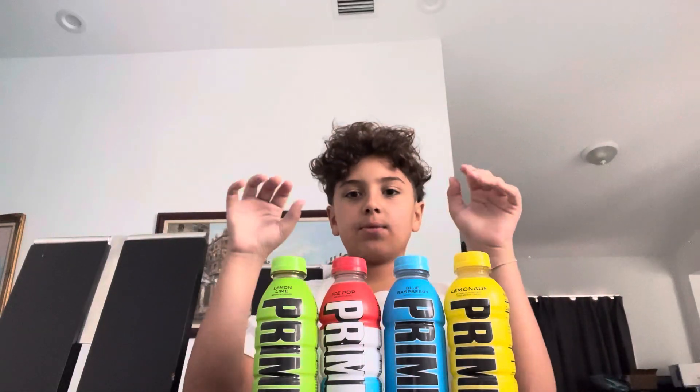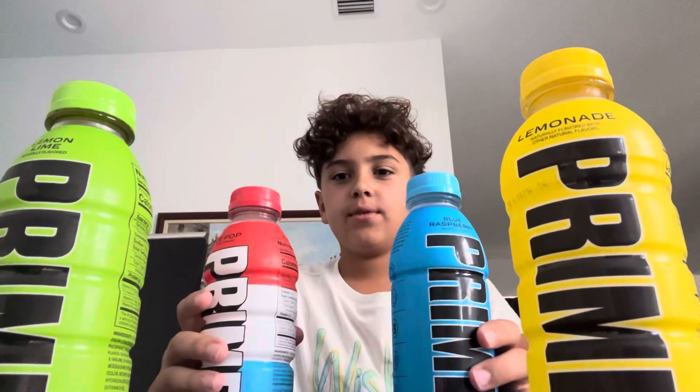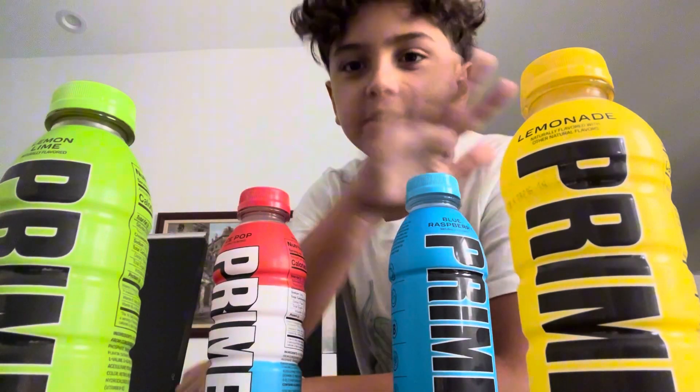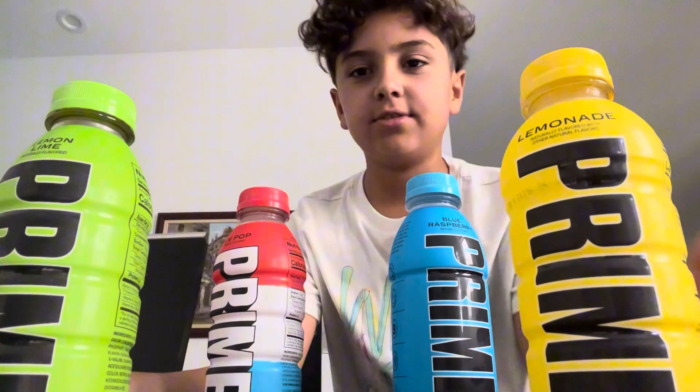Welcome back to my channel, The Bajrombos. Today we're going to be trying Prime. We got all these Primes to taste and yeah, let's get into it.